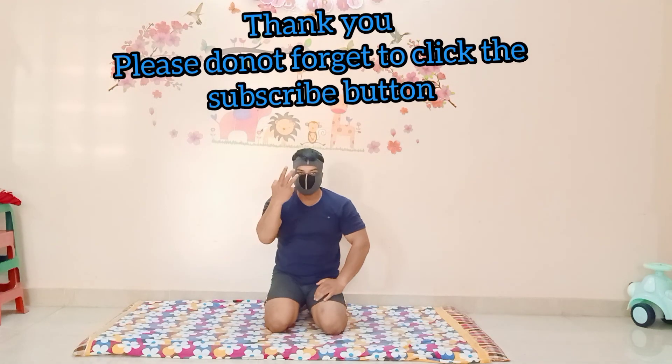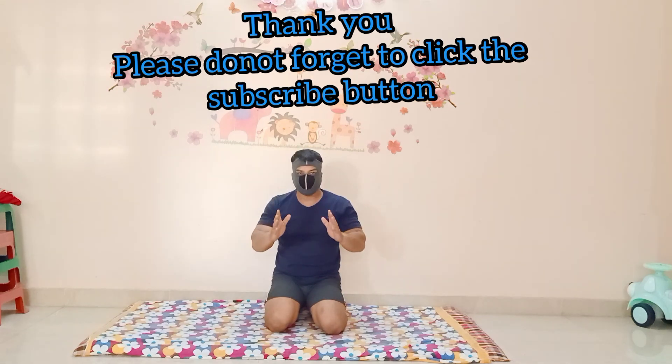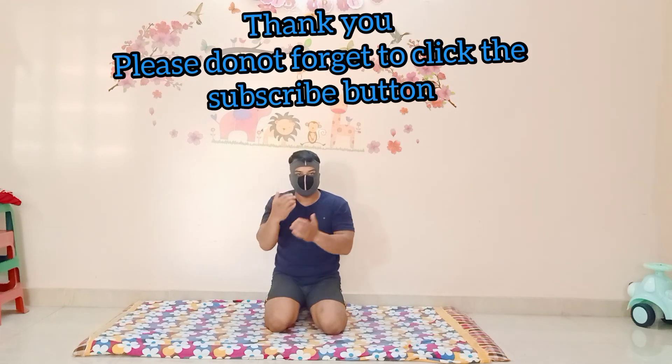So those were the three types of exercises for Hindu Push-ups. I hope you liked it and enjoyed it.